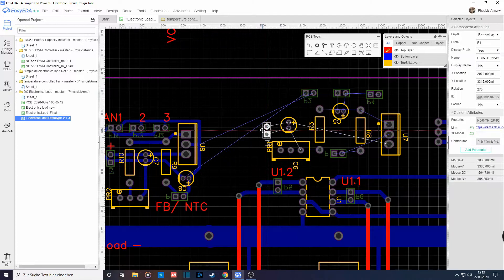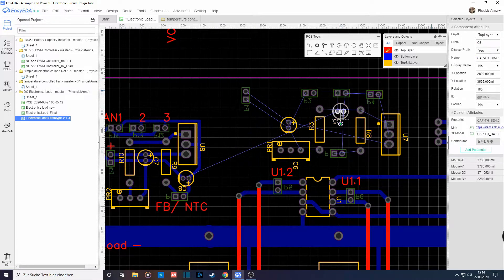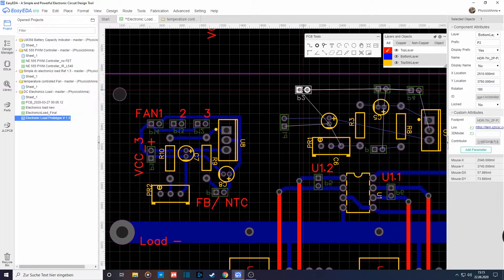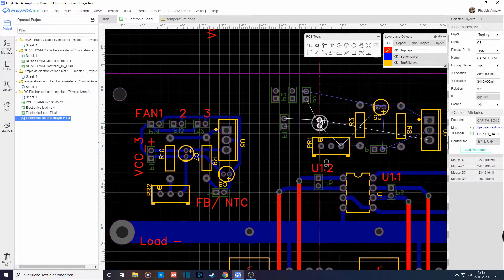It uses an LM317, a few passive components, and essentially an NTC to create a temperature-dependent voltage so we can easily control a fan. I made the circuit over here that you can see I made previously, and now I have to rearrange all of these components to fit in a slightly tighter space.